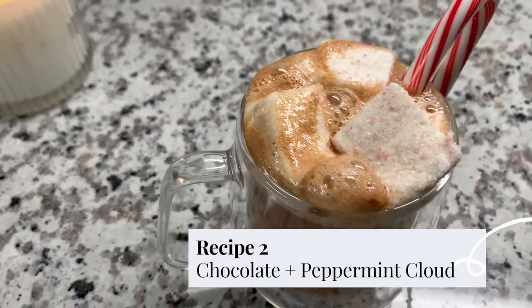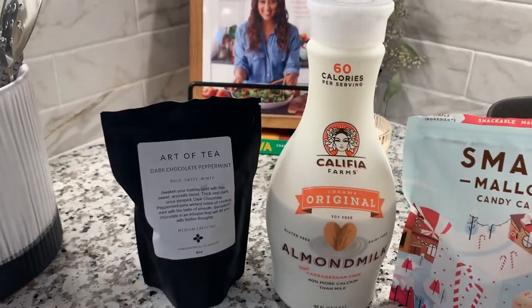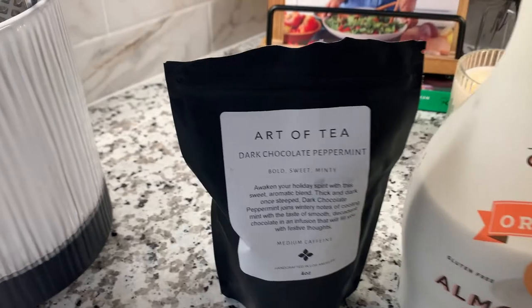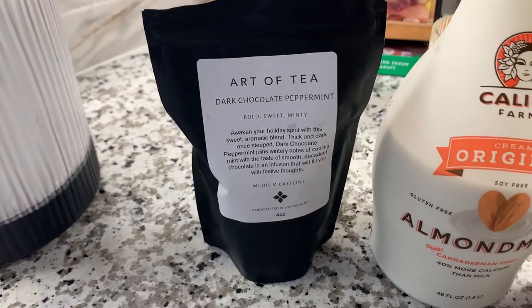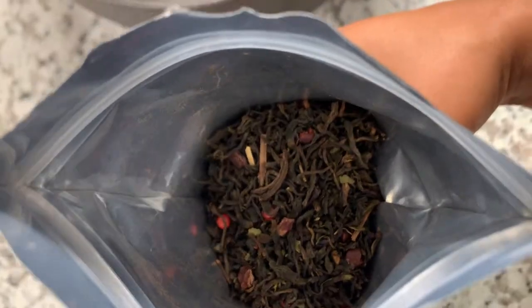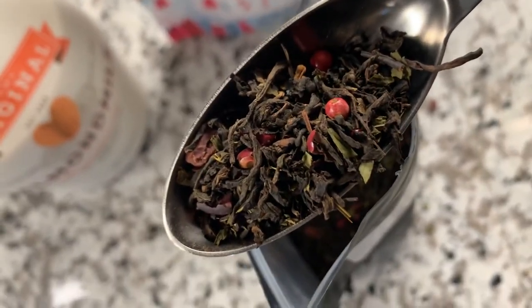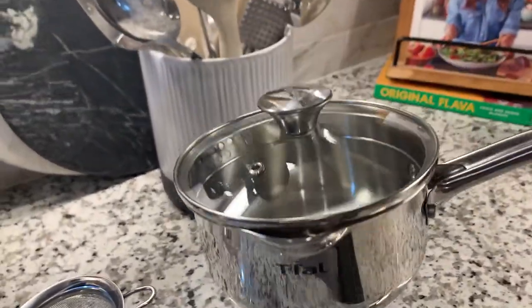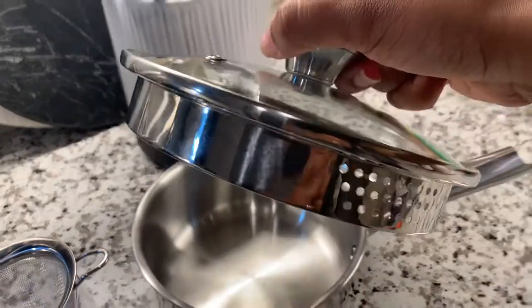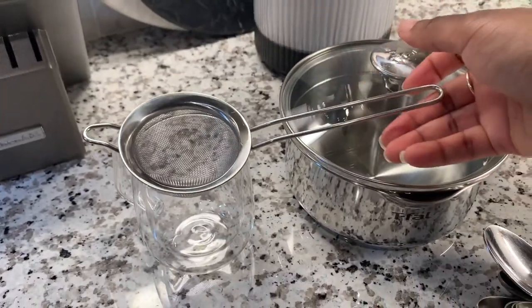Moving on to recipe number two. I call this the chocolate peppermint cloud. When I say this was good — so this is another Art of Tea tea. You'll also use almond milk and some marshmallows of your choice. You could use hot water, but this reminds me of a hot chocolate, so I would say ditch the water and definitely use a creamy milk or milk alternative like almond milk. I'm using a pan, old school — one of my favorite pans for making tea, especially when boiling tea bags, because there are strainer holes so the tea bags won't get through.